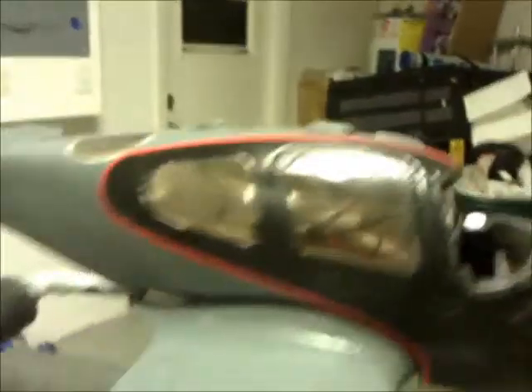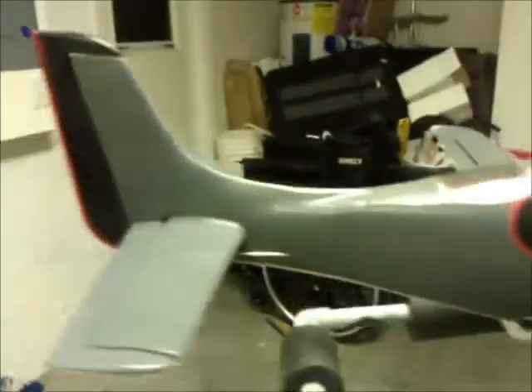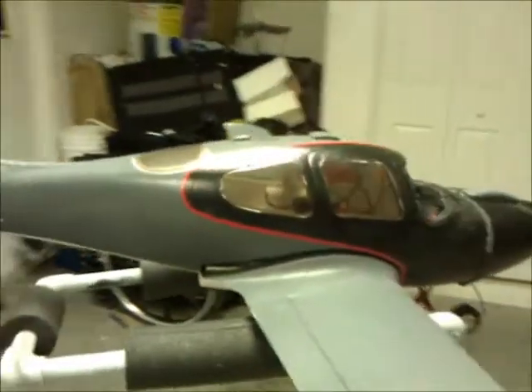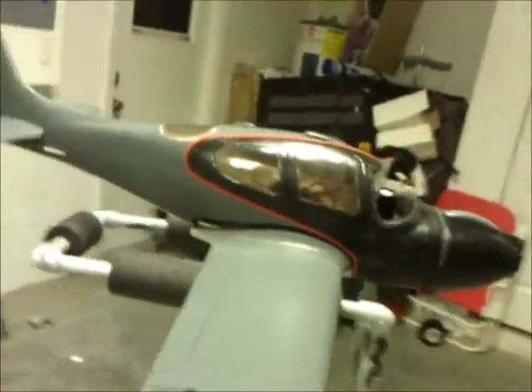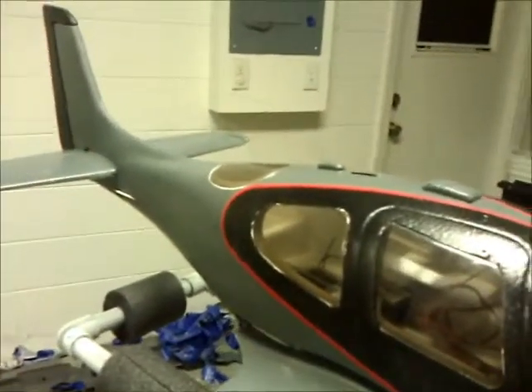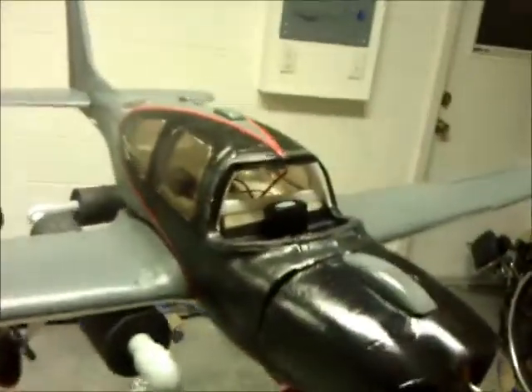I just wanted to show you that you could actually paint it — custom paint it your own way, whichever colors you want to choose. These particular colors I chose because that's what I had in my garage. I worked with what I had because I got bored.